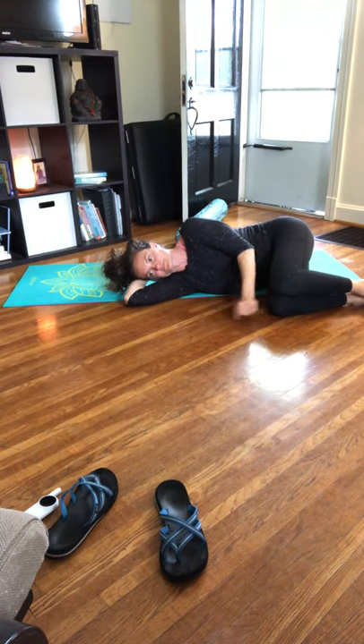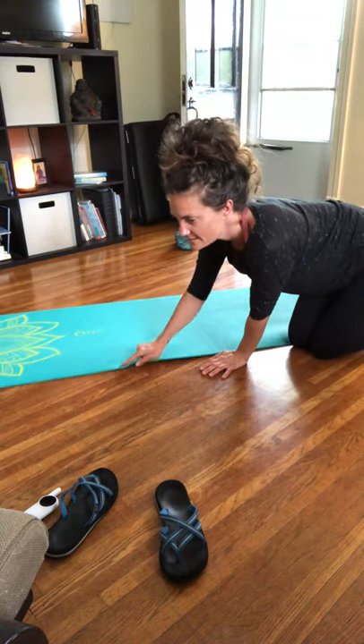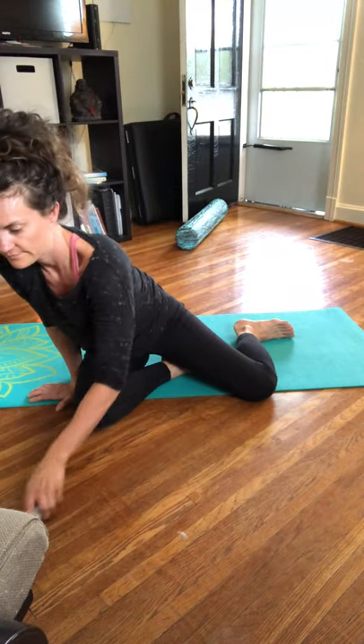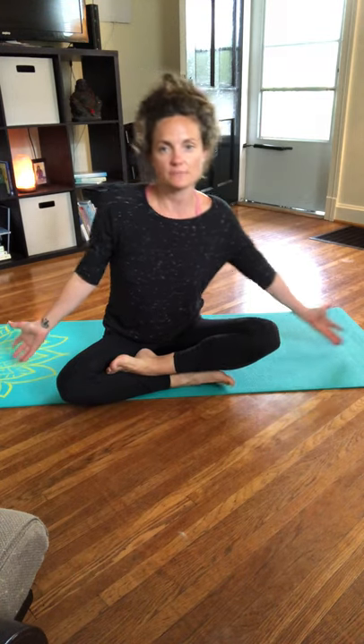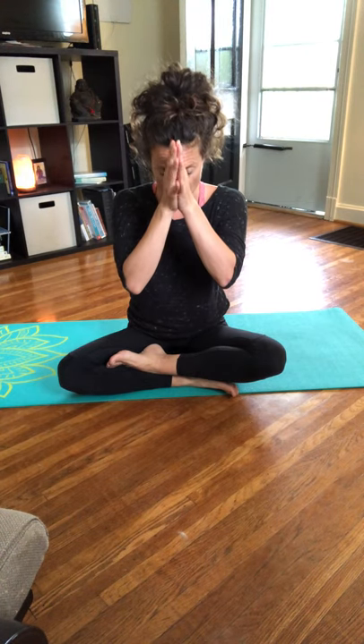Rock from side to side with small circles on your low back, slowly roll over onto your favorite side, and then press yourself all the way up to seated — crisscross applesauce or on your knees. Take any movements you feel your body needs in the upper body, sway from side to side. Shoulders up back and down. Inhale those arms up, look up towards those thumbs, exhale lower the hands down in front of the heart. Big deep breath in. Thank you for practicing and coming to class with me today — I hope you all have a great one and I will be back again soon.